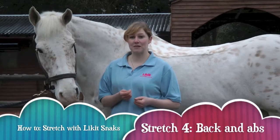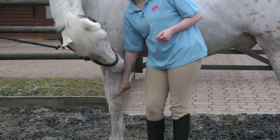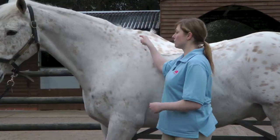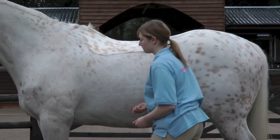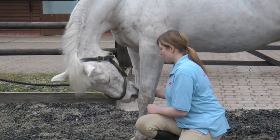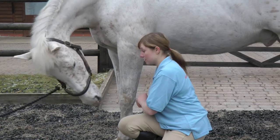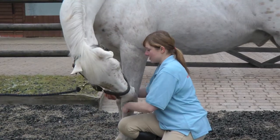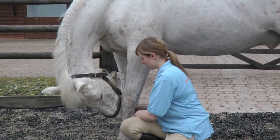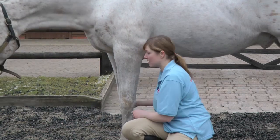The next stretch we're going to be doing is getting the horse's head between its front legs. You want to aim for its ears to be between its knees, and this is going to encourage the horse to lift its back up and get a really good stretch along the back and also along here as well. If your horse is a bit of a cheater you might find that you need to back them up against a solid surface just to stop them from walking backwards. You'll find that the horse will need to bend its front legs to enable him to get that really good stretch.